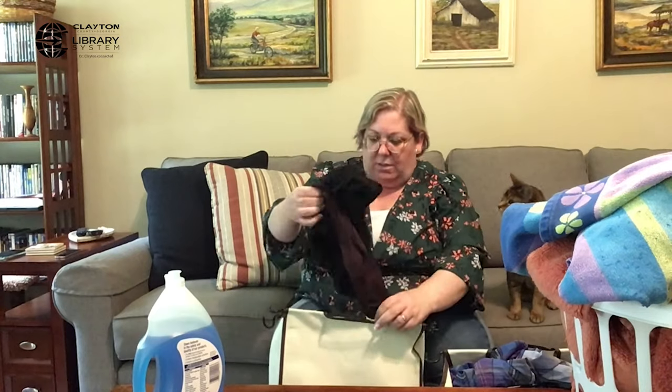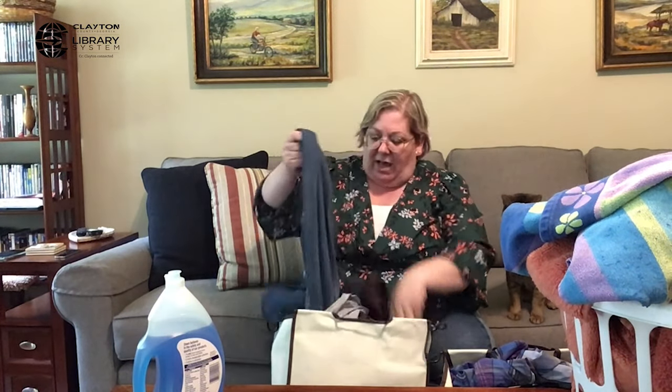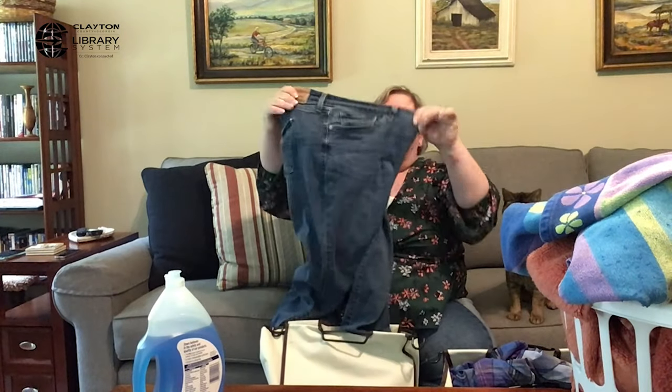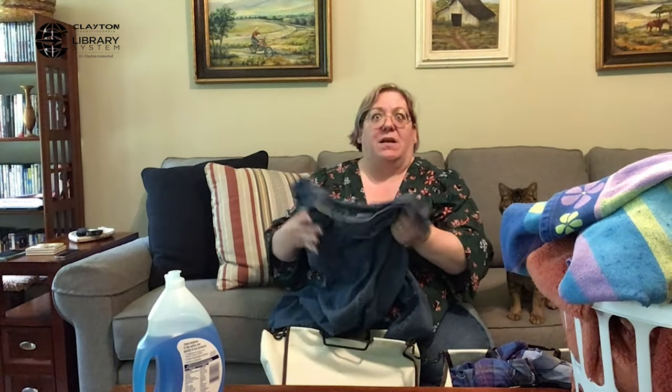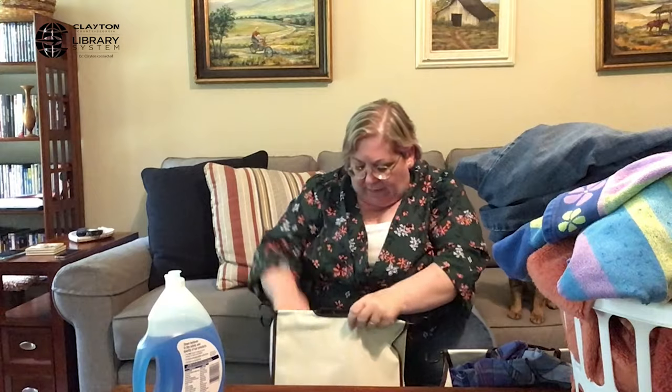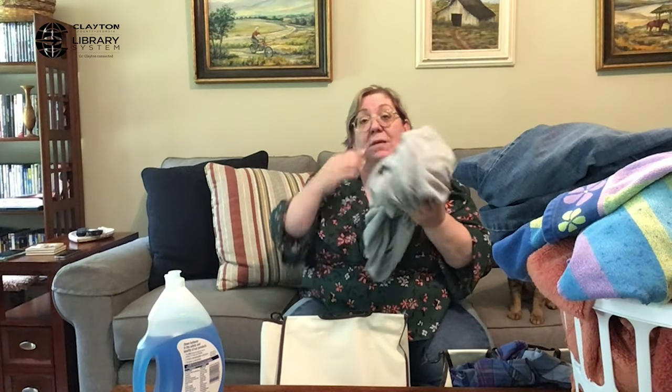I've sorted my delicate cycle clothes by cold versus warm. The next thing I do is separate lights versus darks. For example, I've got blue jeans — blue jeans are dark blue and the color will fade into other things, so you don't want these washed with white undershirts or white socks. These would go in with the darks. A light gray t-shirt would go into a separate lights pile.